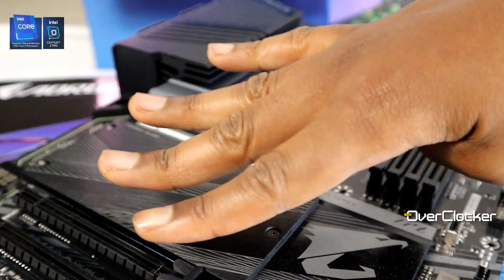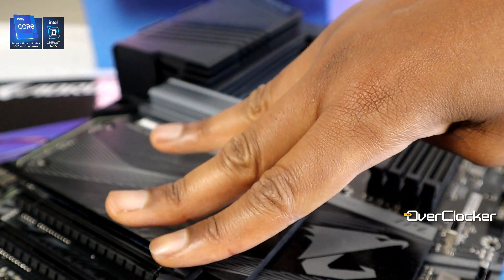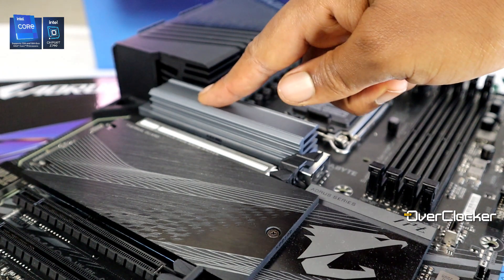This motherboard comes with four M.2 sockets, and all of them are Gen 4, which is pretty great. Unfortunately there isn't a Gen 5 one, and I'm pretty sure we're going to start seeing Gen 5 M.2 SSDs this year. Two of the M.2 sockets also support SATA mode, not that you'd necessarily care about that.